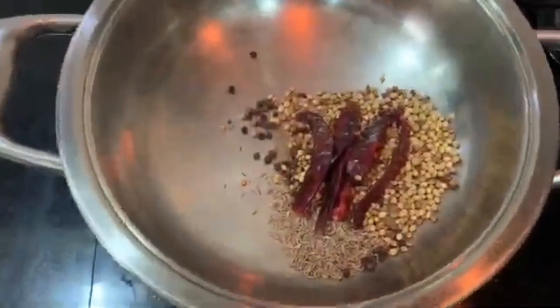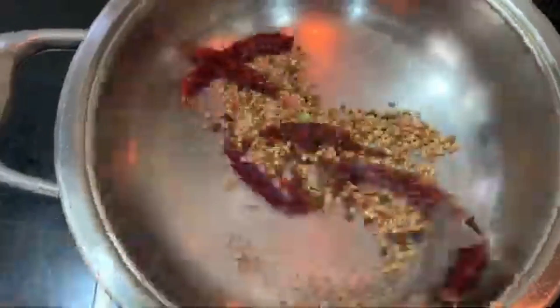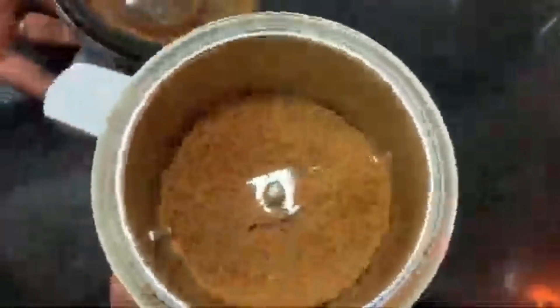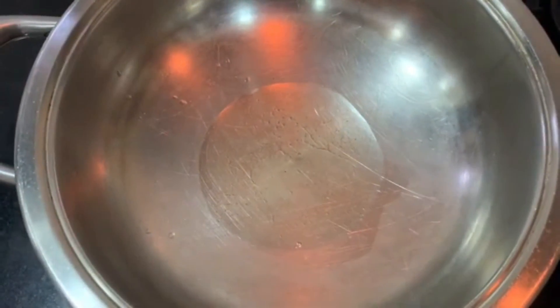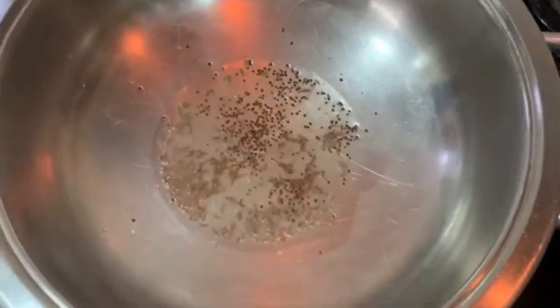Now we fry the hot sauce and mix it up. Now we add a cup of onion. Let's fry a pan.